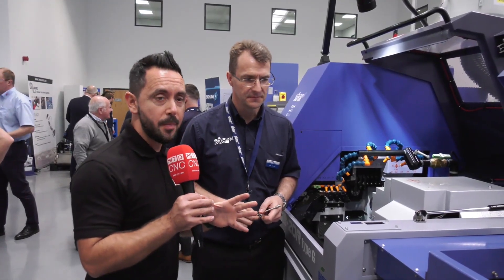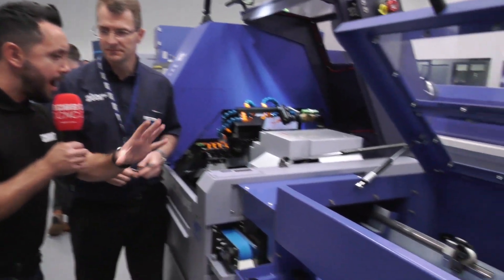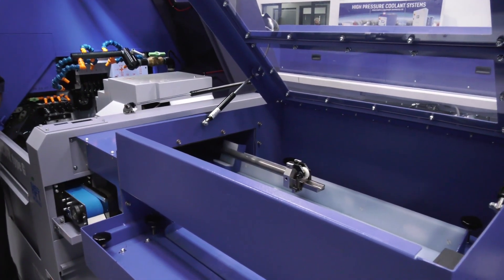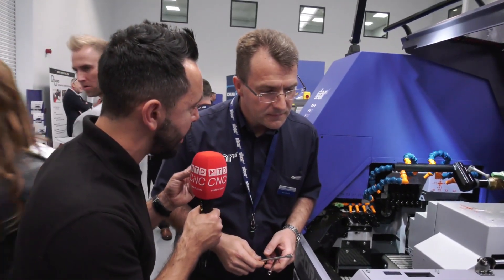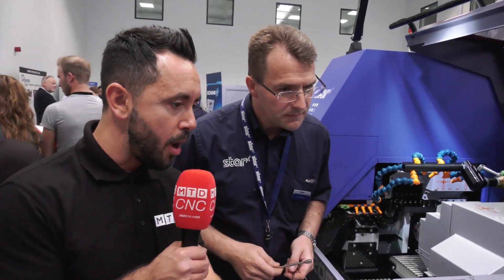Today I've travelled to Star GB to look at a bespoke parts handling solution. Alec, it's the first time I've seen this solution. I know that you've been doing it for a while now. Can you explain to me and to our audience what it is and what it's actually doing?